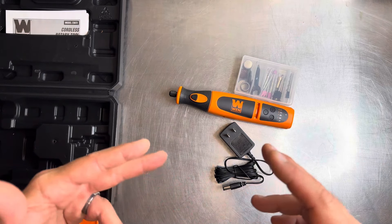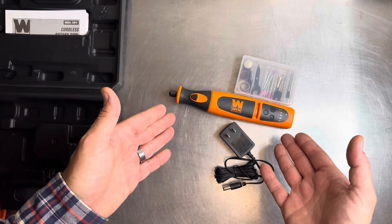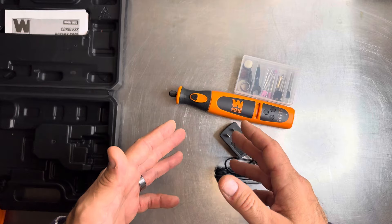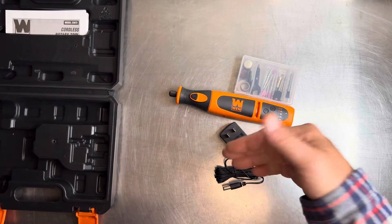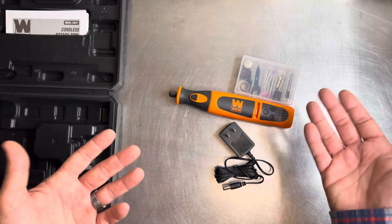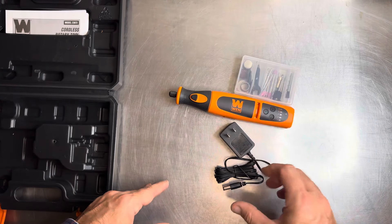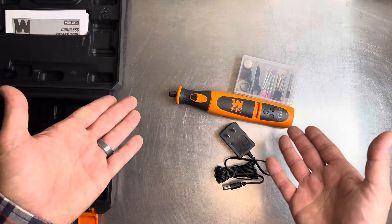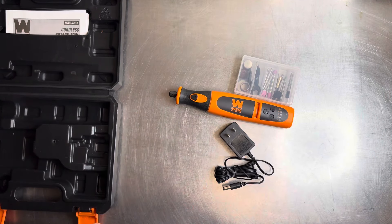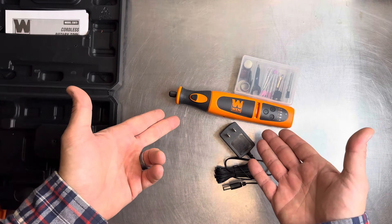In this price range around $25, the Dremel equivalent is going to be a brushed motor cordless tool without a removable battery, and that one runs around $35. Here's the thing: the WEN is 7-volt and the Dremel for roughly the same price is 4-volt, so you're going to get more power out of the WEN. I have multiple power tools from WEN — a belt sander, a bench grinder — they make good tools, especially for occasional use.